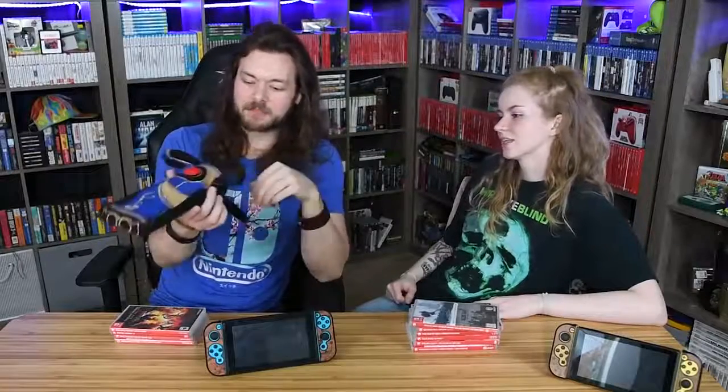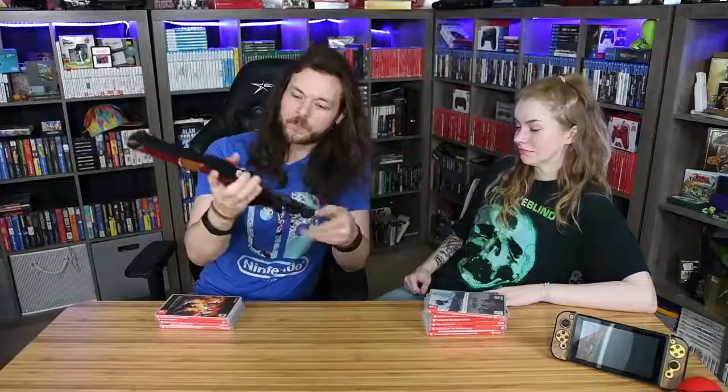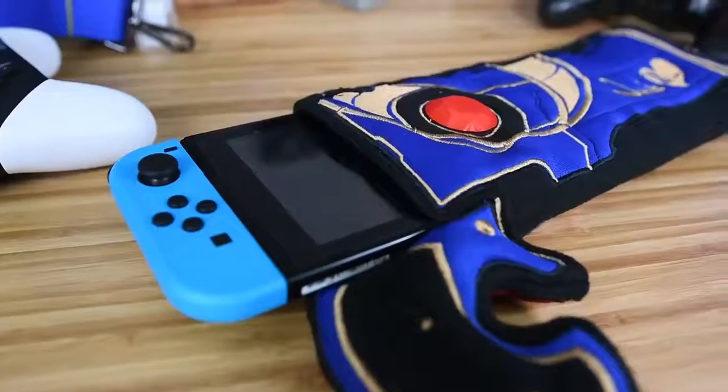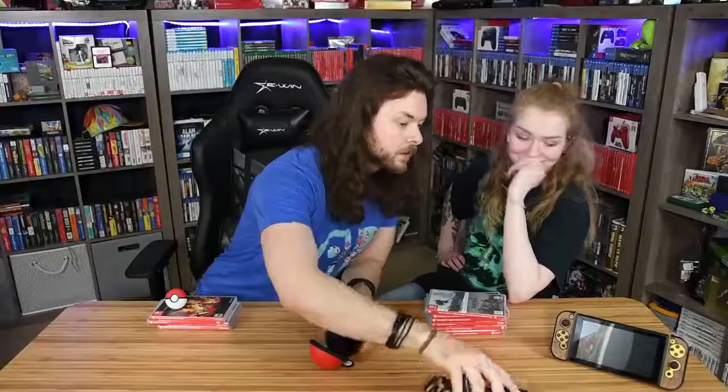It's a Switch accessory — you can shove something in there. It does fit. I think it's really cool. Everything is in the number one spot right now. We have a very strong disagreement on these wood cases.